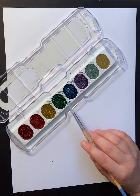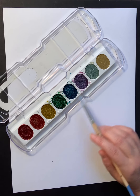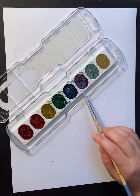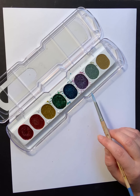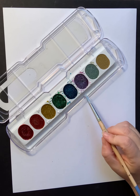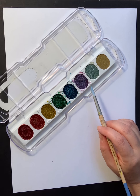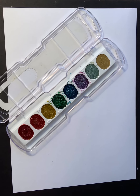I am choosing my cooler colors — green, blue, and violet — because my memory was a calm and peaceful time. I want to think about colors that will make me feel that way and evoke that feeling in my painting. You can also have different size brushes.